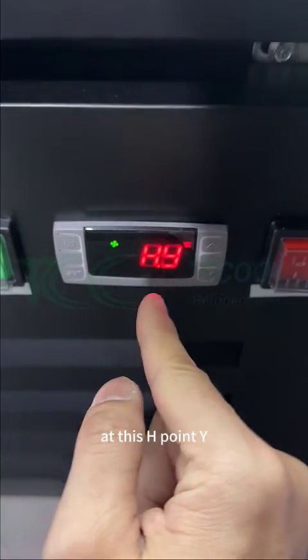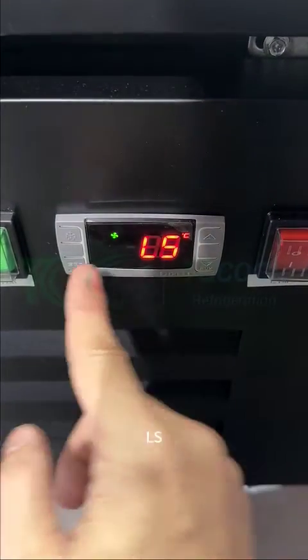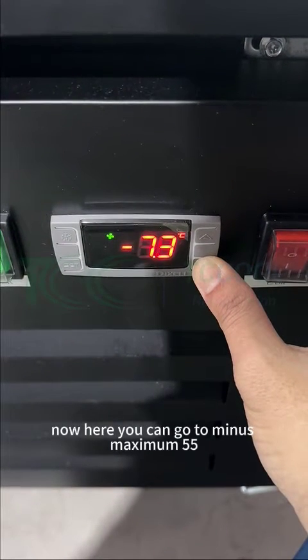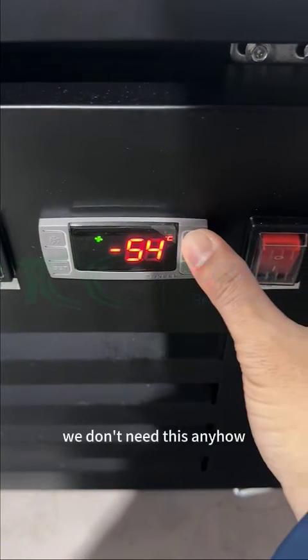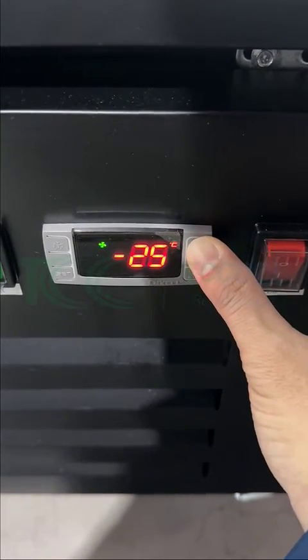So here, H point Y. Then go to LS. Go inside the set. Now here, you can go to minus maximum 55. But we don't need this anyhow — we can set 25, that's enough.